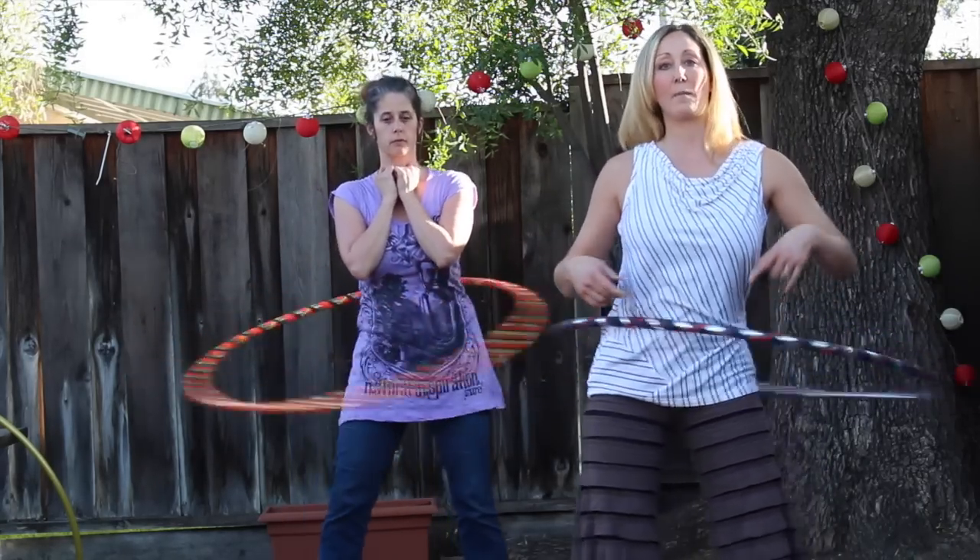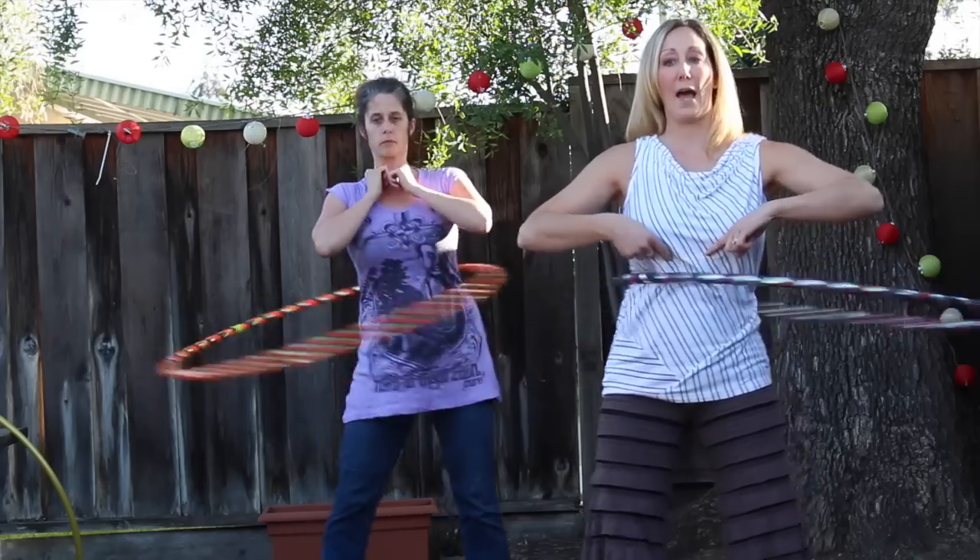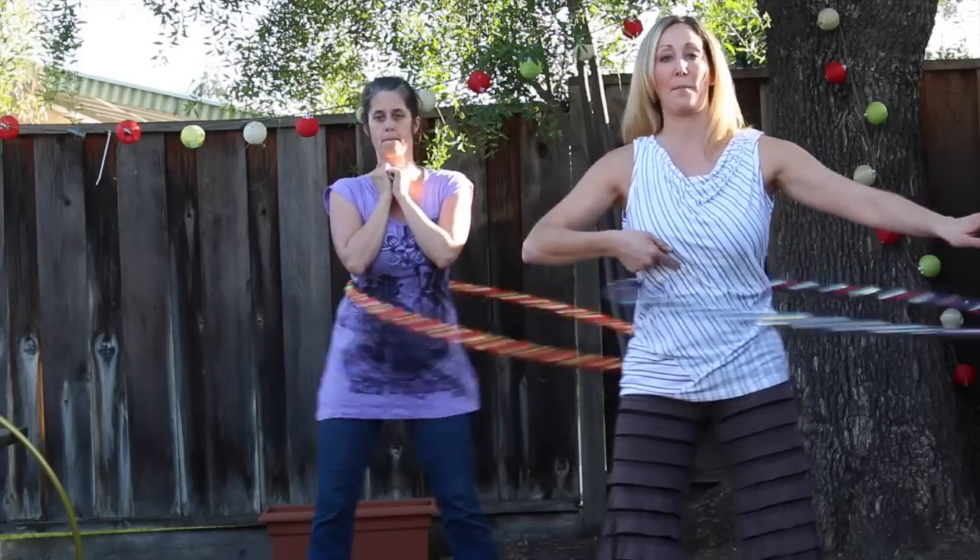One good exercise and technique to start working with — to get the hoop higher up on the chest — is first starting on the waist, and then pulsing it up to the upper abs, and then holding it there. So isolating here at the upper ab part.